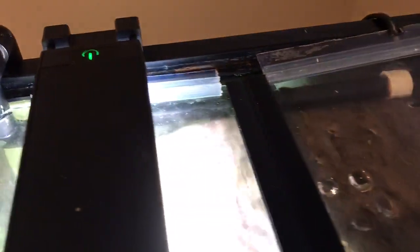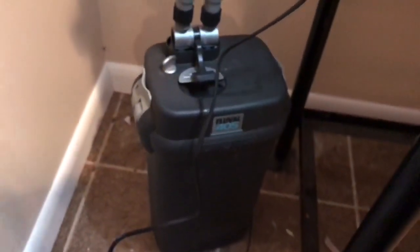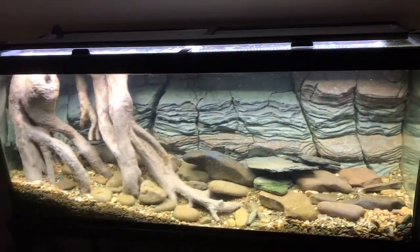I'll show you the spray bar — you can see it inside going across the top. There's the filter intake built into the wall, and here's an outside look at the plumbing on the spray bar going down to my canister filter, which is a Fluval 405.